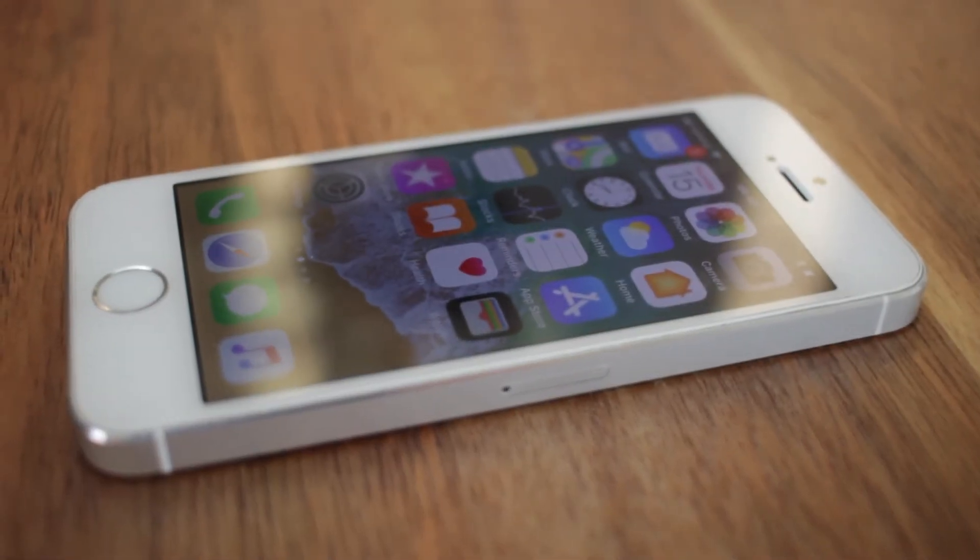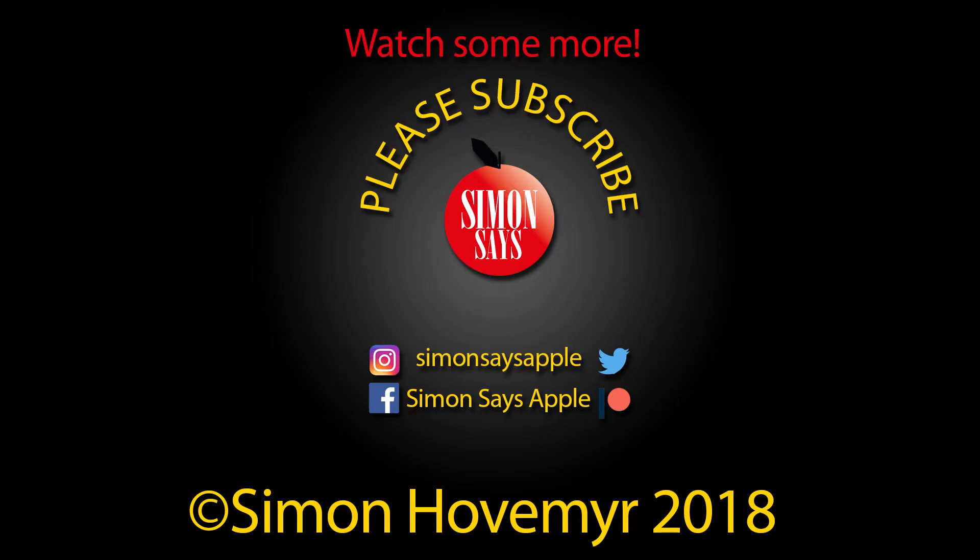If you have any problems during this process, please contact Apple Support — a link to how to do so is in the video description. Thank you for watching, and please subscribe to the channel.